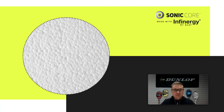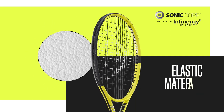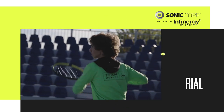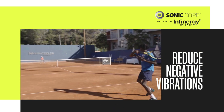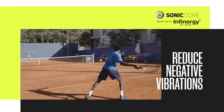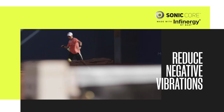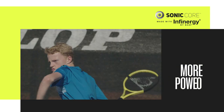The Sonic Core made with Infinergy by BASF technology is an elastic material placed inside the racket frame. The position of this additional layer is at the two o'clock position and the ten o'clock position. Infinergy technology has two effects: the first is that the material will absorb negative vibrations, and the second effect is more powerful shots.